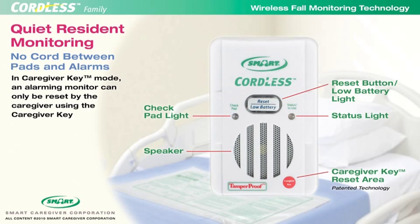Caregivers may make the monitor tamper-proof by switching it to caregiver key mode. In caregiver key mode, the reset button is disabled and only the caregiver can reset an alarming monitor with the caregiver key.